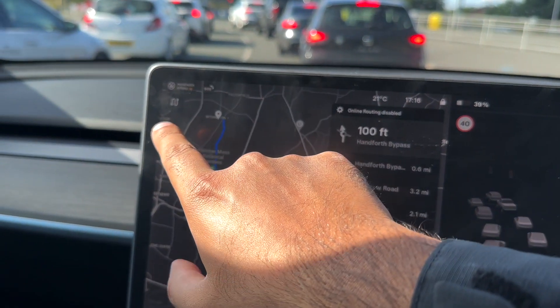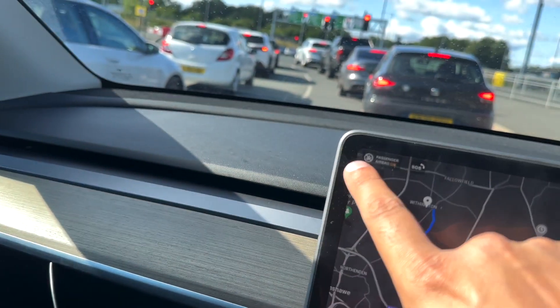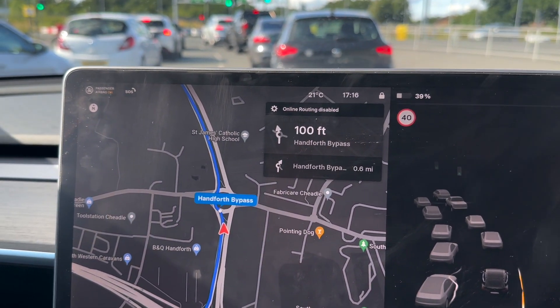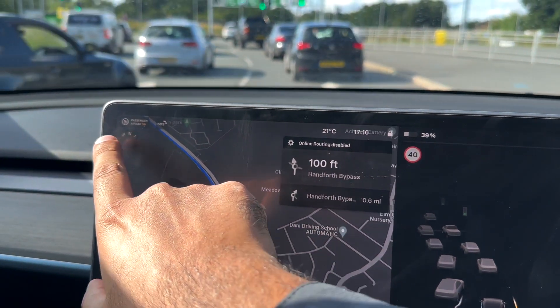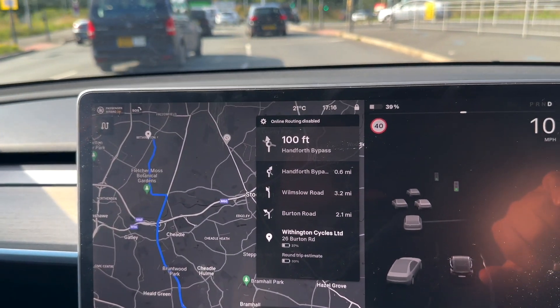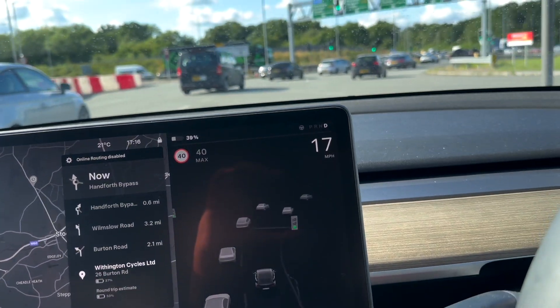Using this button here — it looks like a squiggle — you can press this button and it'll change so the map is always orientated north, which is a lot easier to navigate. There are a few different types of views, but all you have to do to change the angle is press that button. There are three views in total and you can pick the best one for you.